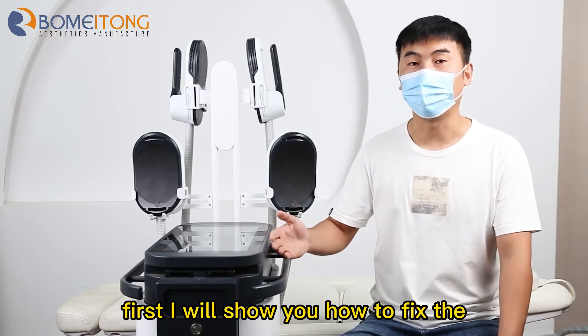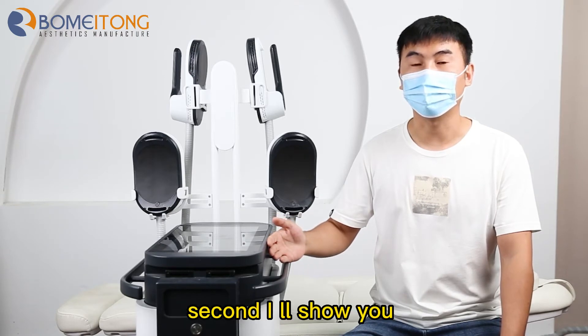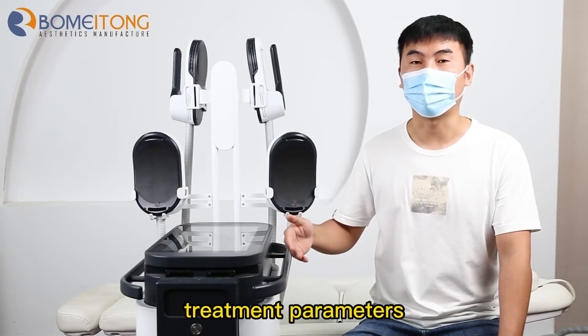First, I will show you how to fix the handle with the bandage. Second, I will show you how to set the machine treatment parameters.